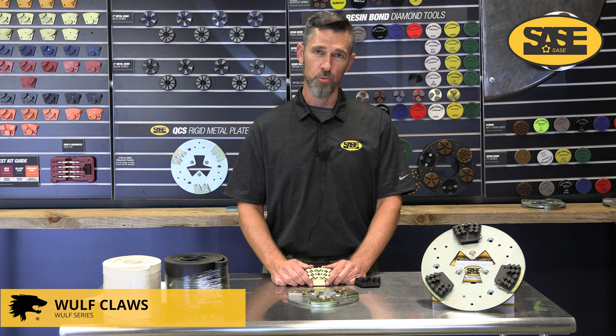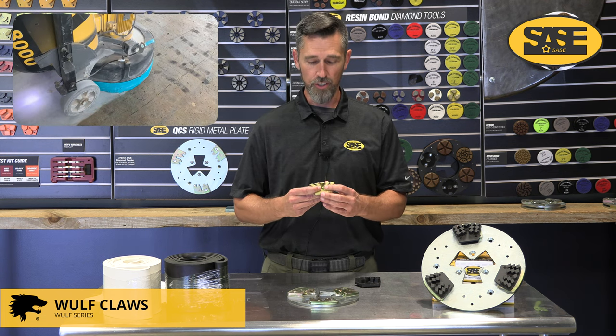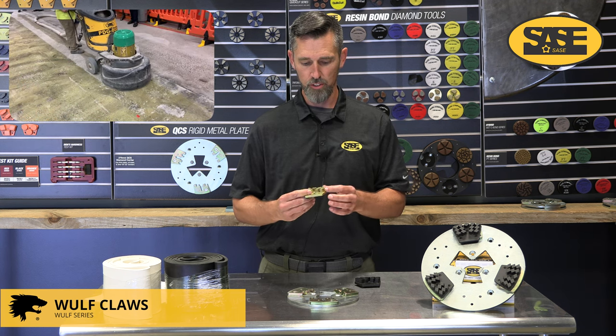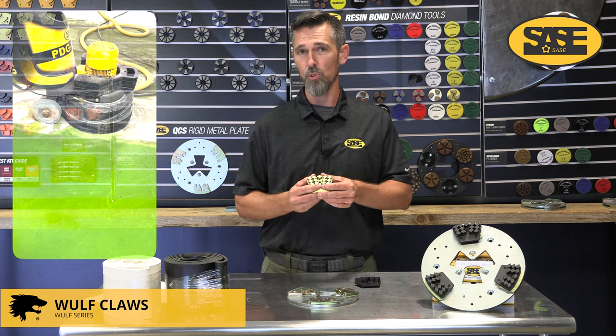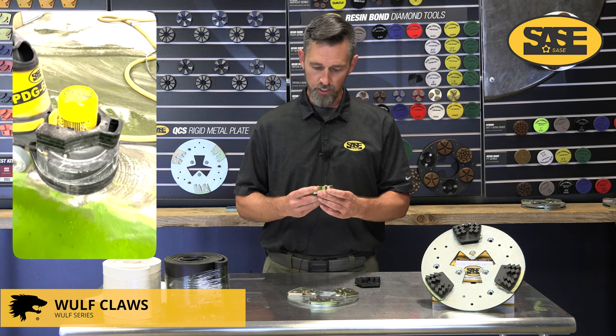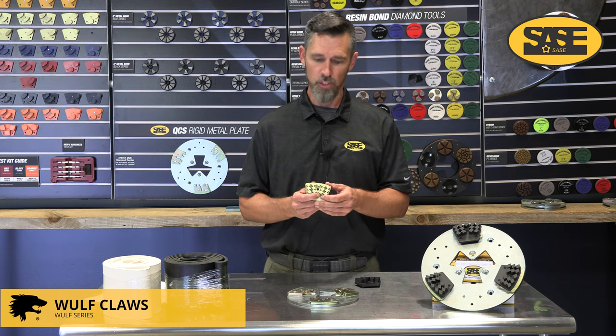Last and most recently added to our Wolf series is the wolf claw. It's a general purpose removal tool ideal for light removal of coatings, glue, and different materials, and easy to follow up with polishing due to its unique segment shape and blend of grits. You have the ability to do very aggressive removal comparable to a 25 grit metal bond, yet follow it up with a 100 grit hybrid or even a 50 grit hybrid — sometimes saving you a step in the grinding stages because it's so aggressive yet smooth at the end.